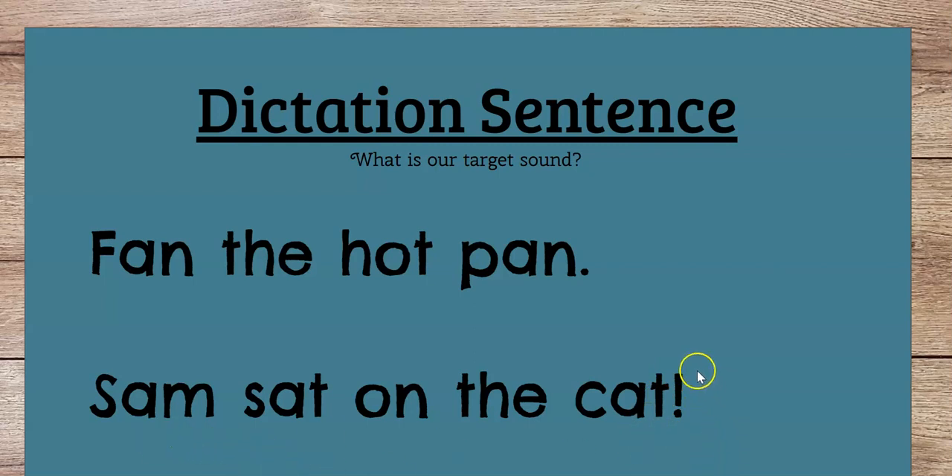Let's read this sentence. Exclamation points tell us that this is either an exciting, scary, or crazy sentence. Let's see what kind it is — let's sound out the words. Ready? Sam. Sat. On. The. Cat. What? Oh my goodness. Let's reread that: Sam sat on the cat! Oh no. I hope the poor kitty's okay — he probably got away, right?